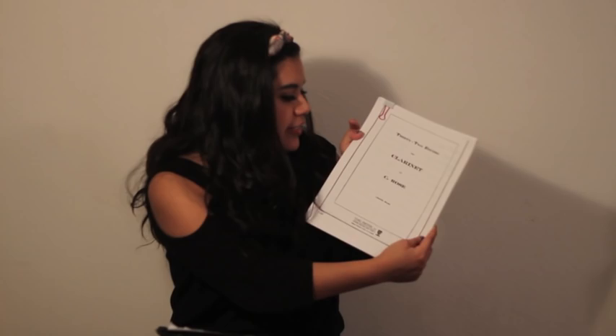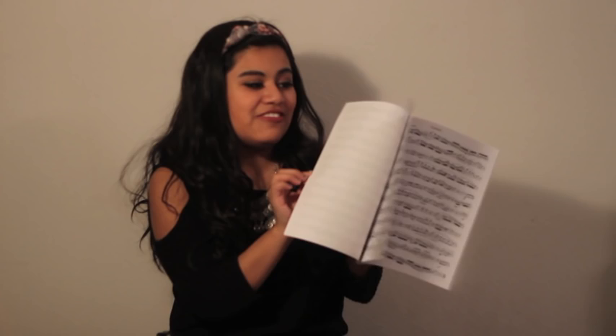The next thing I have in here is a book that I actually downloaded from the internet. It's 32 Etudes for Clarinet by C. Rose — also known as the Rose Etude book — and it just has a bunch of etudes. I've only played a couple of these and I really like them. But I'm assigned Etude No. 5 for my lesson on Tuesday, so I've got to prepare for that.